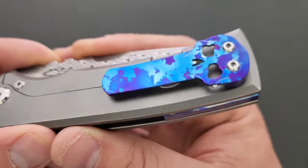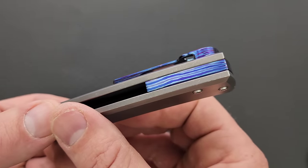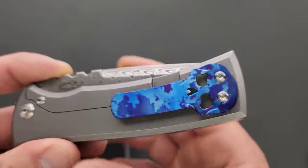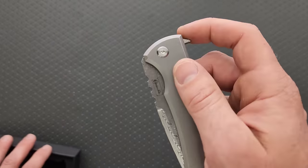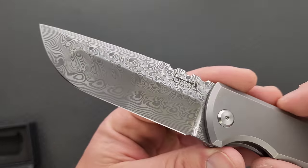So we actually have a Timascus — I think it's a Moku-ti — clip and backspacer. And beyond that there's another element here: this is the version with a kickstop, and we have a damasteel blade.